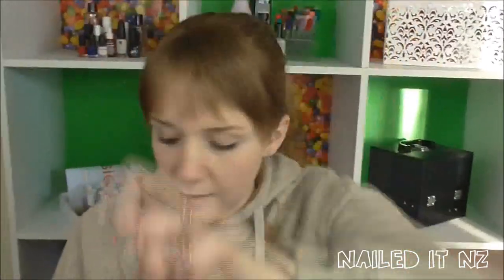Hi guys, so today I'm doing a tutorial for these water marble nails. I will be using these four Essie polishes — I'll give you all the names a bit later.